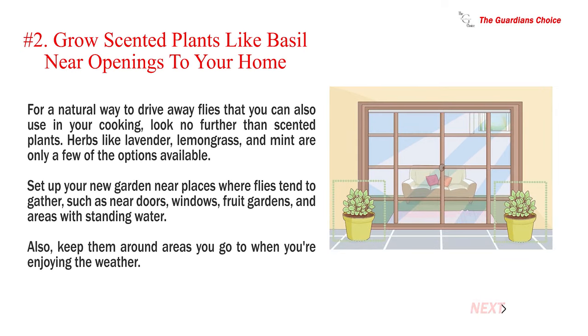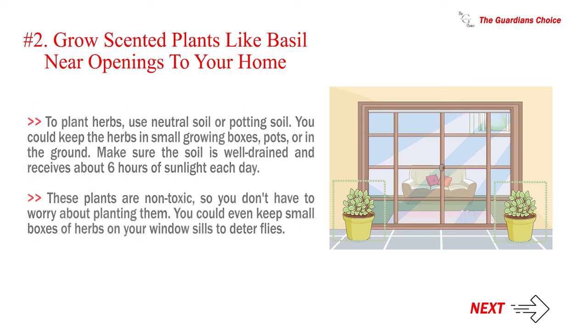Number two: grow scented plants like basil near openings to your home. Herbs like lavender, lemongrass, and mint are only a few of the options available. Set up your garden near places where flies tend to gather, such as near doors, windows, fruit gardens, and areas with standing water. Use neutral soil or potting soil, keep herbs in small growing boxes, pots, or in the ground, and ensure the soil is well drained and receives about six hours of sunlight each day. You could even keep small boxes of herbs on your windowsills to deter flies.